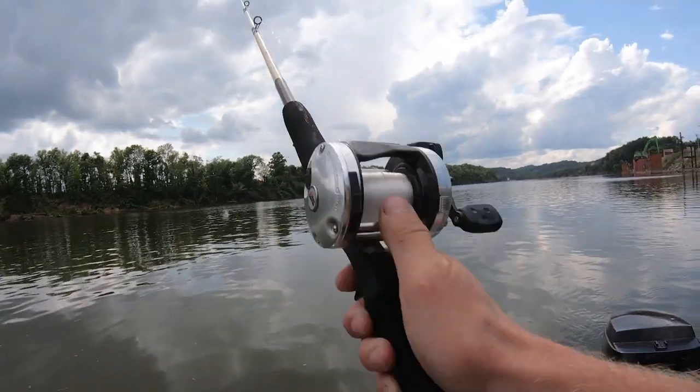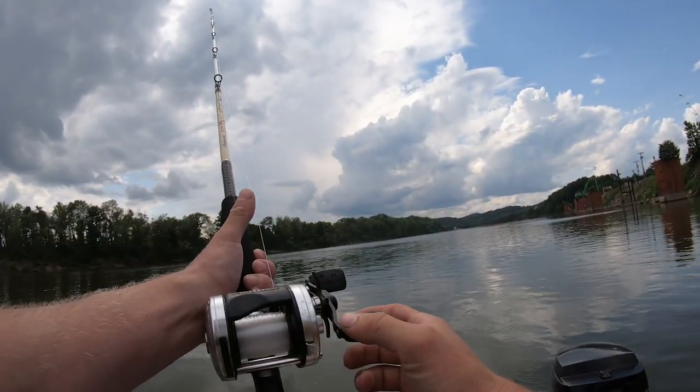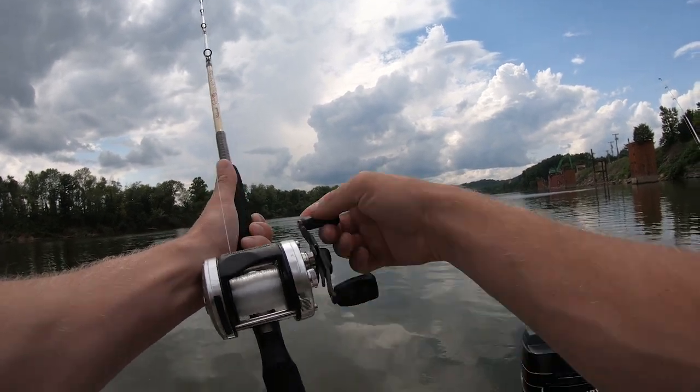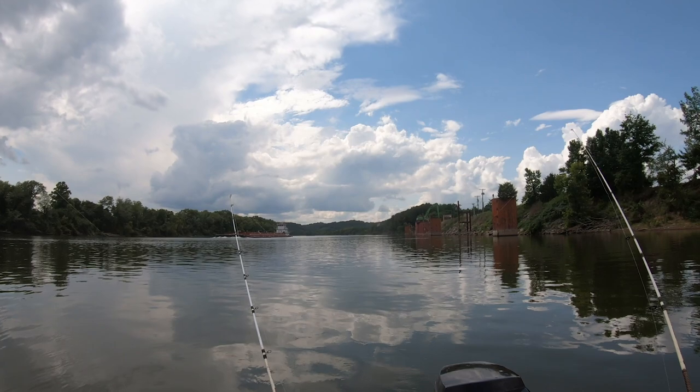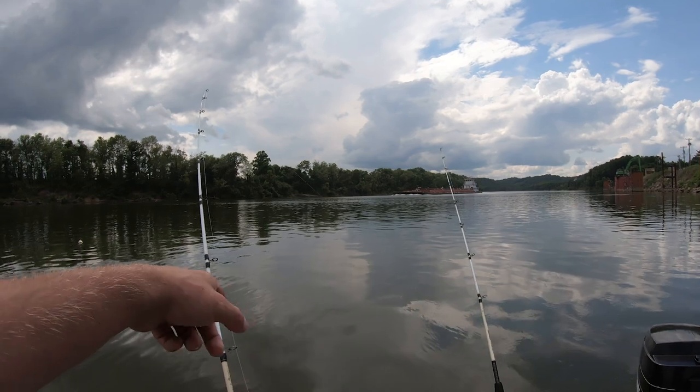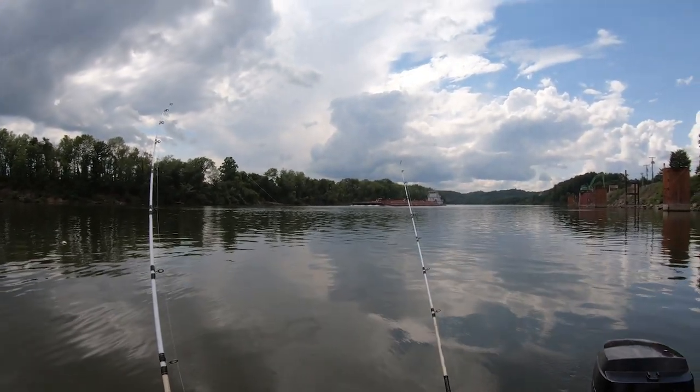About lost my balance there. Out in the channel. We've got a fuel barge coming by. I don't know if that's current — that actually might be a fish on this one.